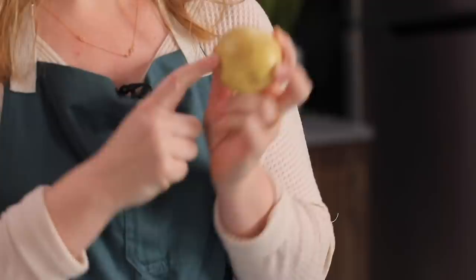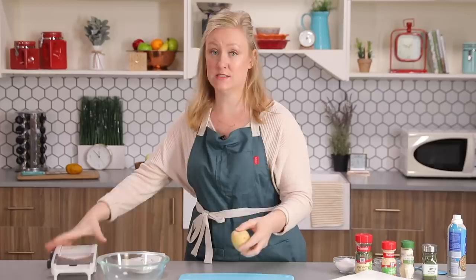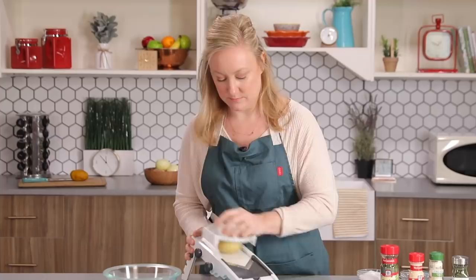This is a recipe for one, so we're using one Yukon Gold potato. We're using this kind because it has a thin skin and you won't need to peel it. The first step is to thinly slice it, and I'm gonna be using a mandolin today so I get nice, even slices. You just put your potato on the prongs and thinly slice.